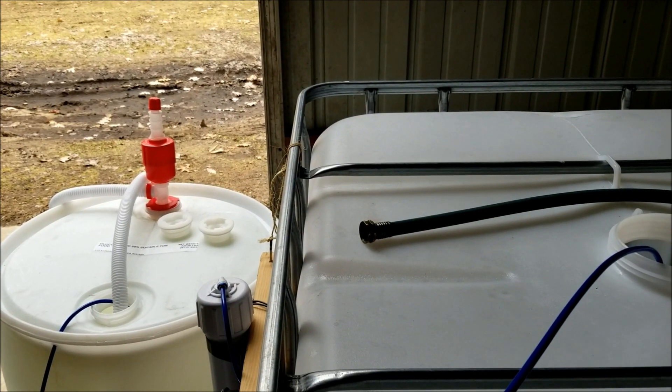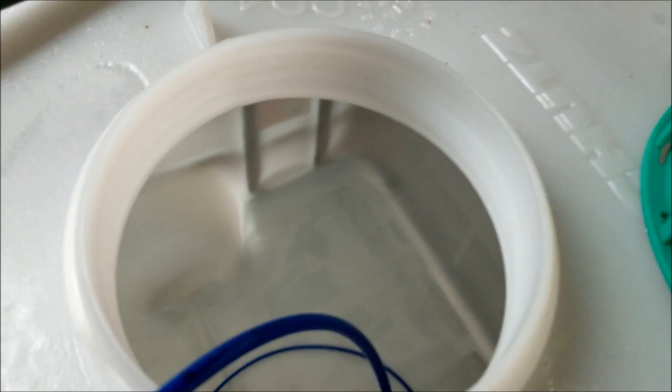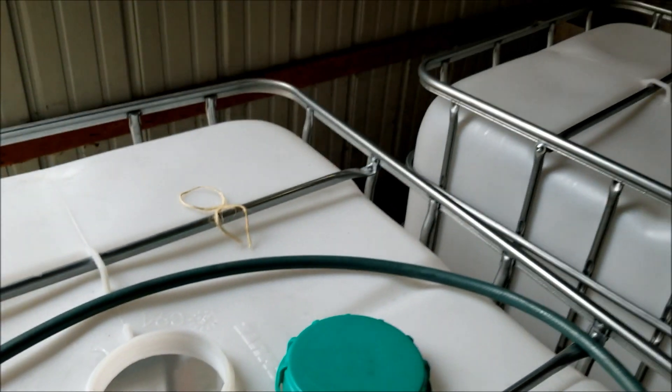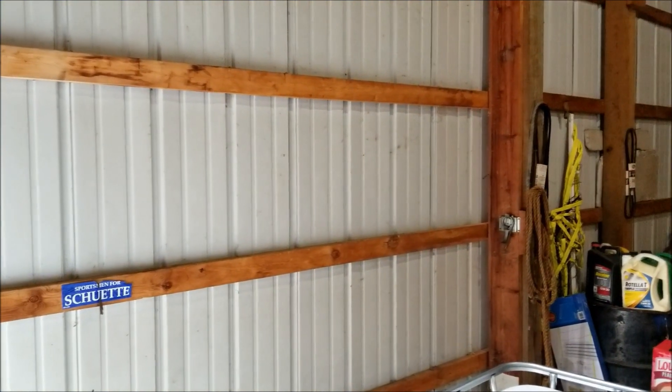I'm checking on the RO — we've got quite a bit of sap to boil today. Right now in the tank I think we have about 50 gallons. Let's check what we've got left in the IBC tote — it does not look like much at all. I think I might turn this off, and guess what that means? It means it's time to collect the sap!